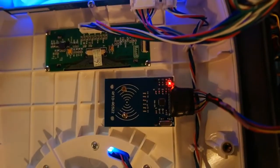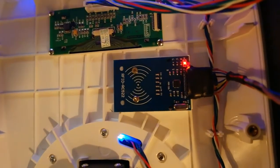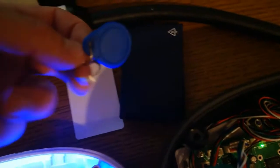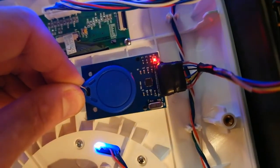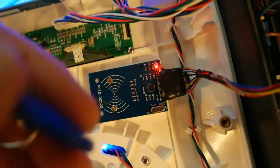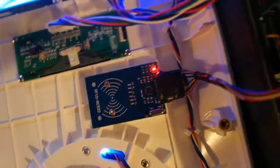The first card or tag you touch will become the master tag, and you will need to use it every time you want to program a new user card. I have two cards and one tag — I'll use the tag as the master. I'm touching the tag now and it became the master tag; one long beep and three short beeps means it's programmed successfully.